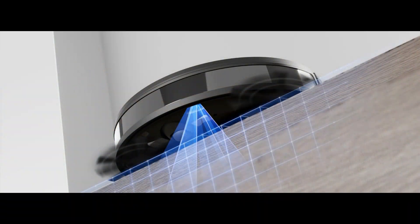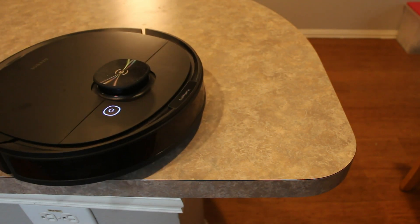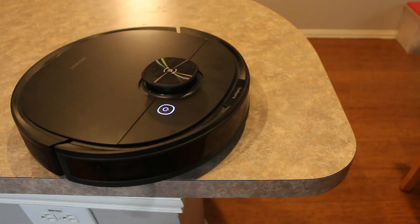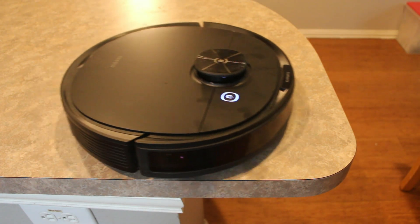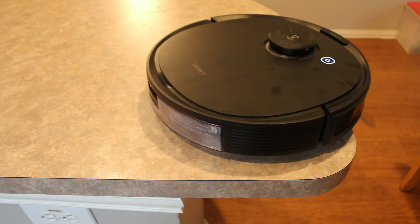You also have the drop sensors, which are designed to detect any drop-off like stairs to keep your vacuum from falling. While you also have no-go lines, you don't always have those berm mapping, and I've seen those fail for various reasons. As you can see, it works very well and consistently on the drops.